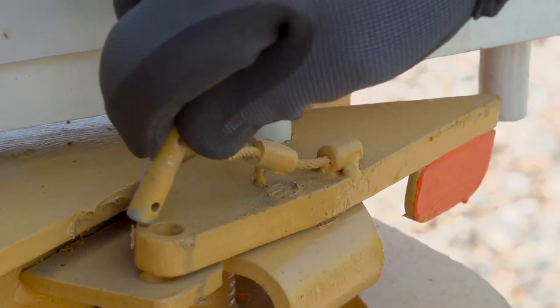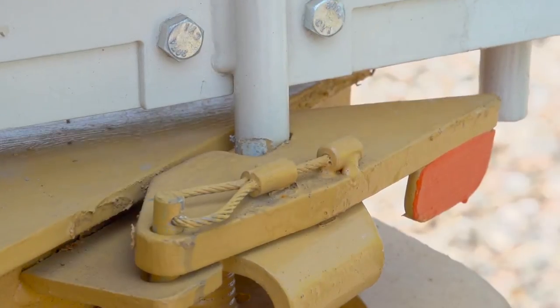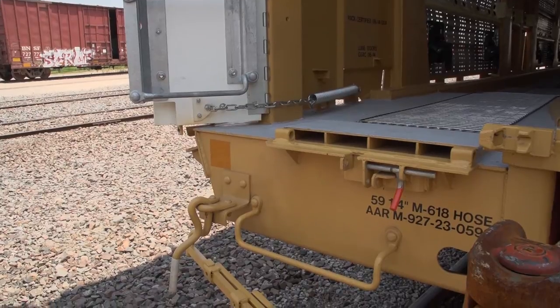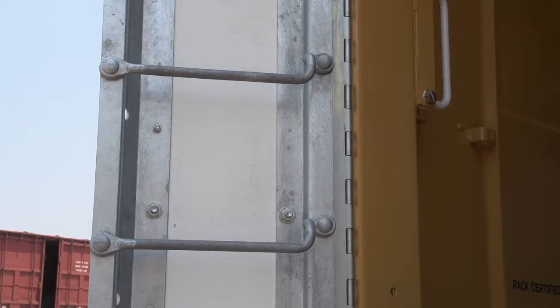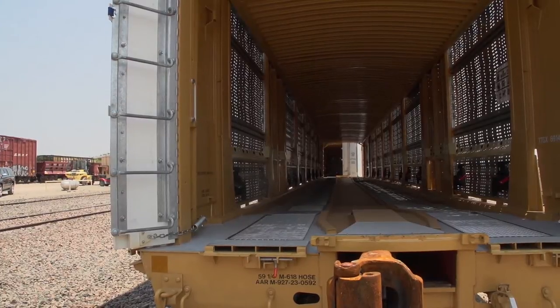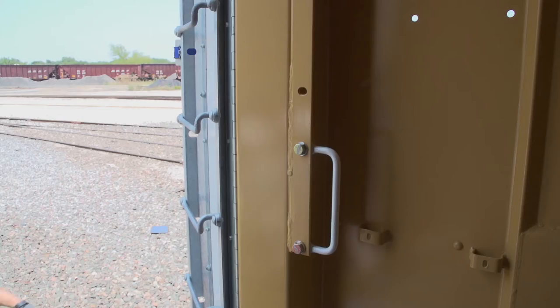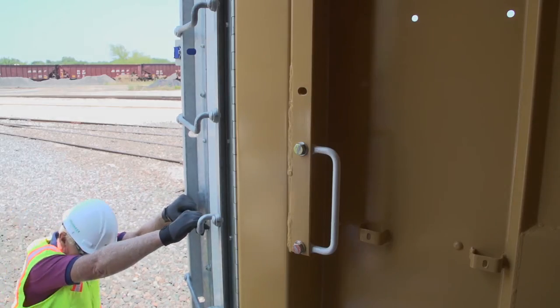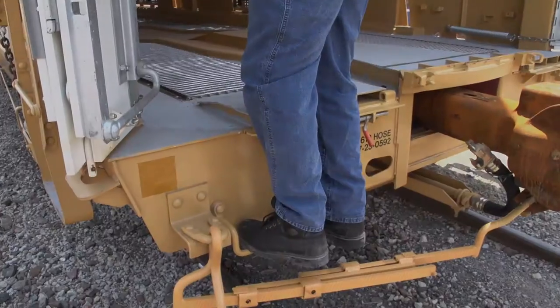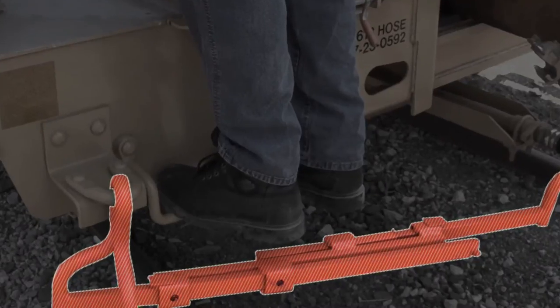You can then lock the side latch and ensure the door is fully secured. To get onto the decks of the Multimax, you need only to use the end sill step, the door ladder, and the courtesy grabs just inside the door of the car. You will first need to grab the most convenient door ladder rung with both hands, then step onto the end sill step, making sure not to use the cut lever as a tread.